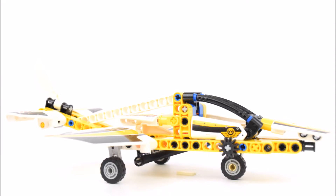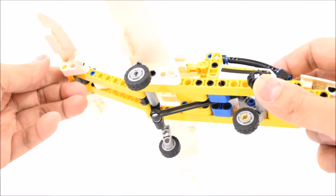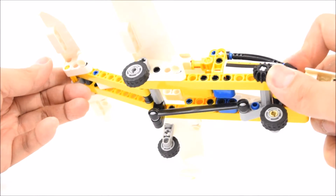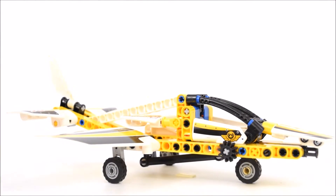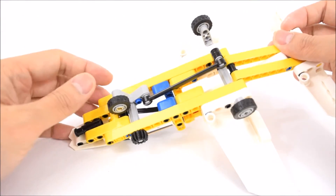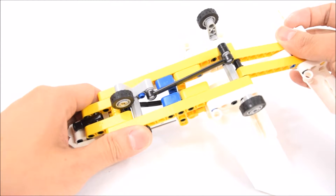From this angle we can see that there are three wheels on the undercarriage of the plane. There's a little black gear piece by the side of the cockpit that when turned can retract the wheels. Here's a look at the mechanism behind the retractable wheels — it's a simple black band that connects the front and back wheels.